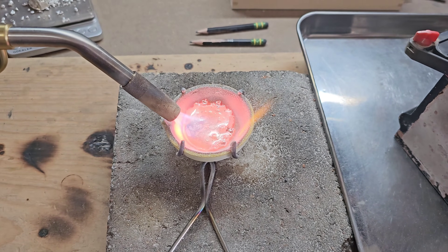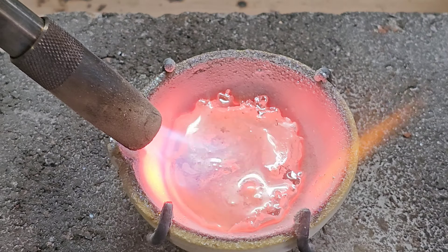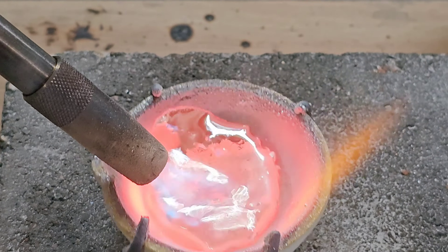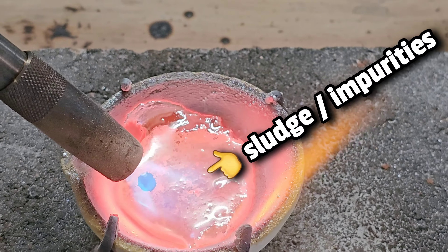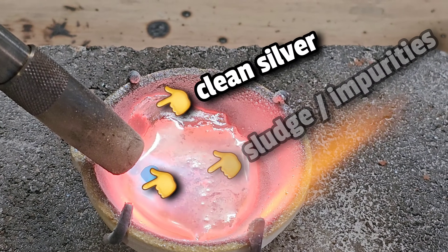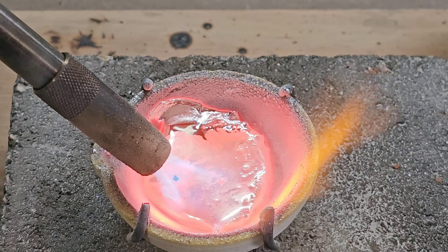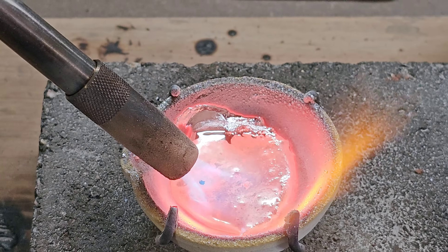In this video I'm going to show you how to use borax to remove impurities from your silver or gold. Here you can see this sludge — when I move it you can see the sludge or impurities versus the pure silver. We are going to use some borax to remove all of that sludge.